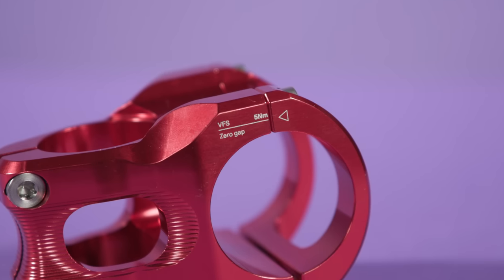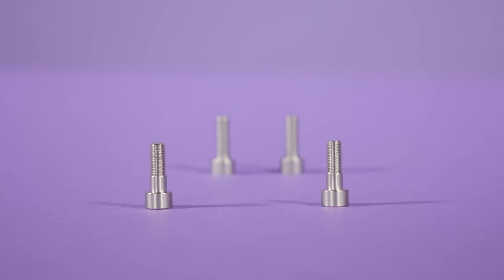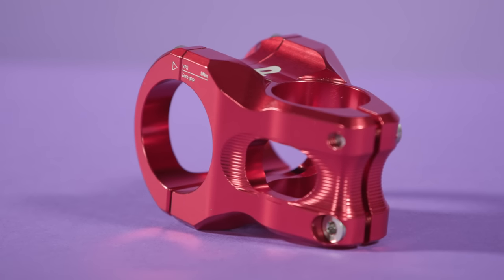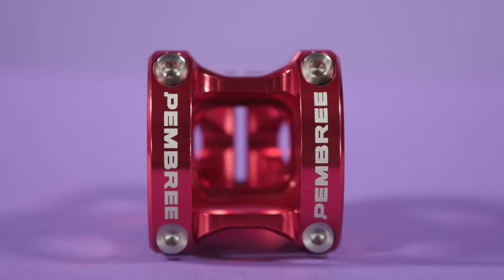The Zero Gap Faceplate is precision machined to minute tolerances, maximizing stiffness and ensuring uniform clamping pressure on your handlebars. All the bolts are made in the UK from stainless steel, and the stem is made from UK-sourced aluminium that has a minimum of 75% recycled content. That makes this the most environmentally friendly stem on the market.